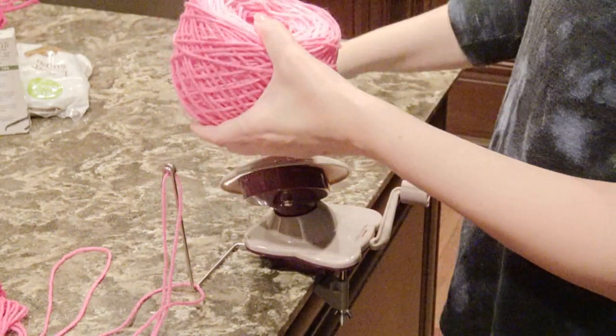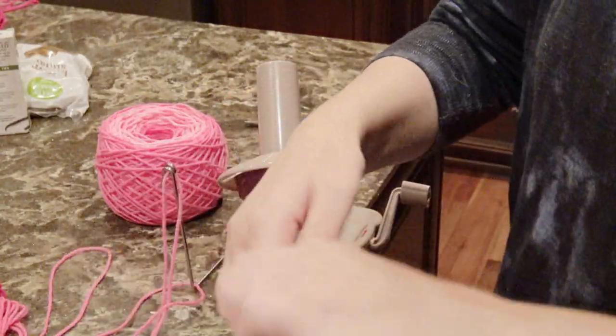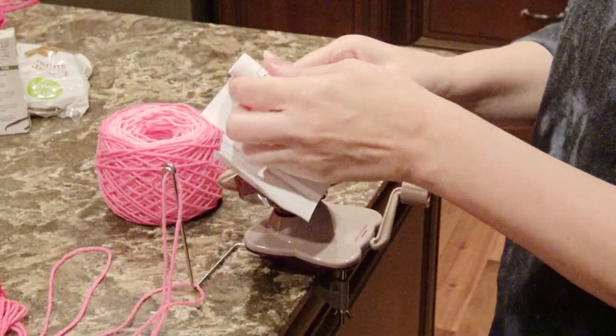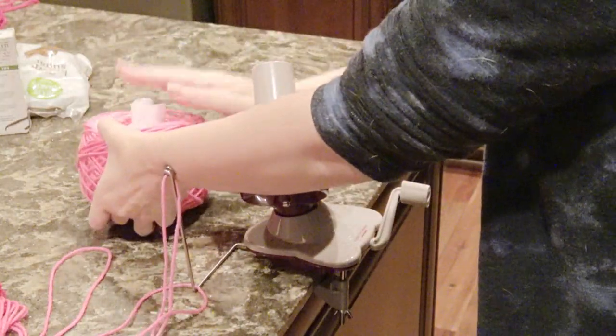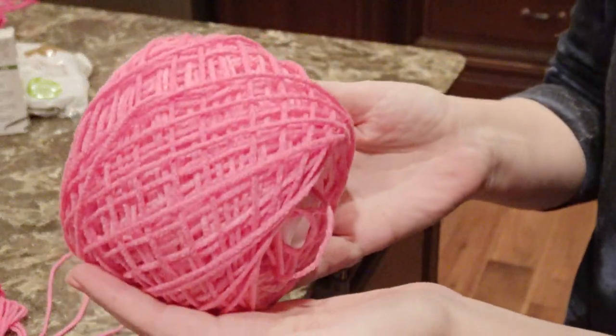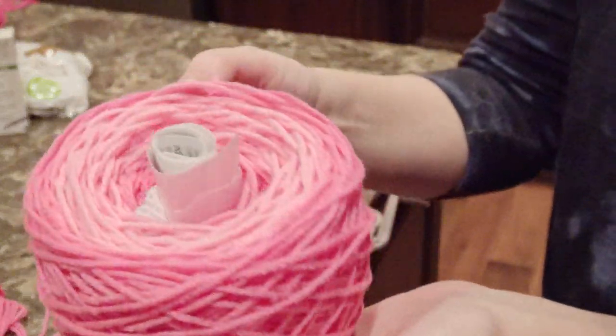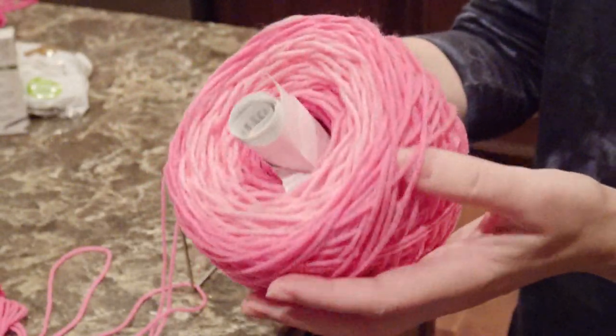Then you're just going to take it off. You can use the little paper that your yarn has that goes around the yarn and stick it right in the center, and that will give it more stability and it won't cave in. It looks like this when it's done — it looks like a cake. It's pretty nice and neat.